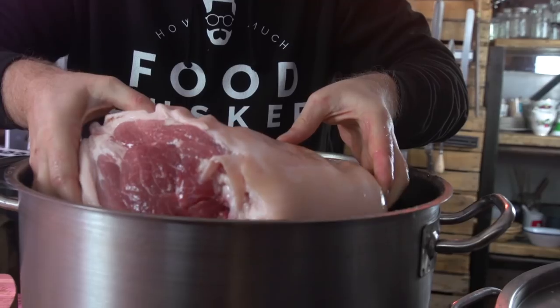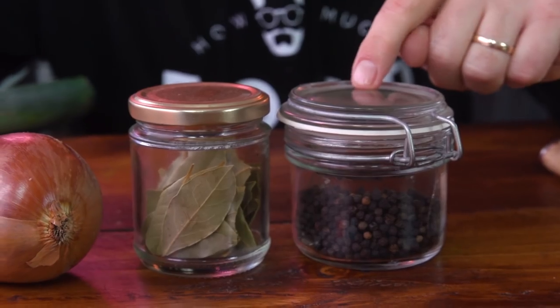This guy needs to be simmered for three and a half hours with a bunch of seasonings. Get your pork into a pan with some water. Now we need to get extra flavour in there: a good spoonful of peppercorns, some bay leaves, and then chopped onion, carrot and leek.